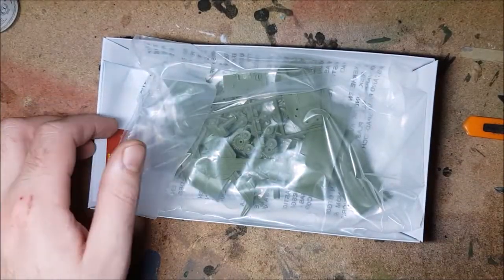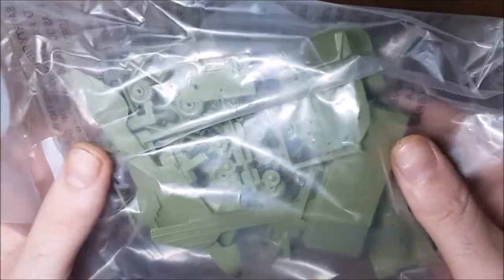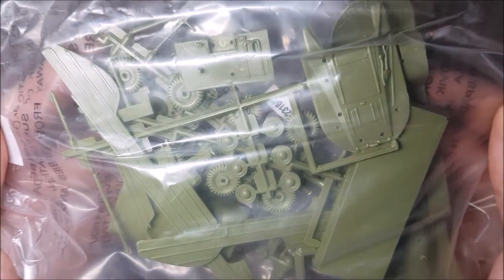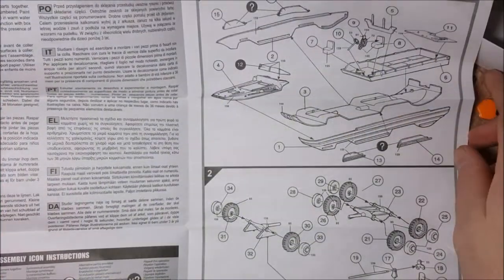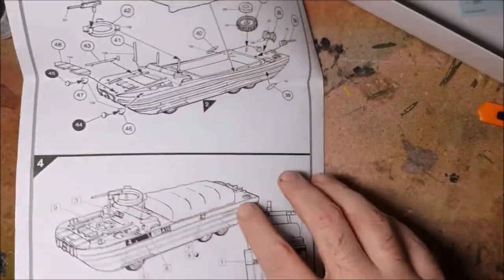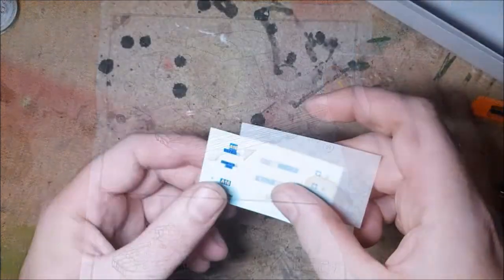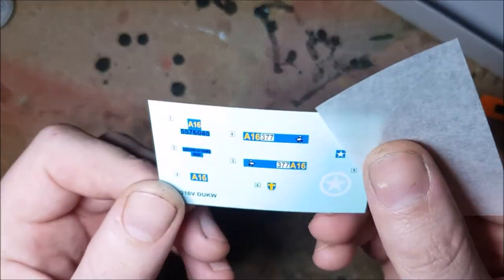Upon opening the box, inside you get a small jumbled up looking bag of parts. This is all full of small bits of sprue in a nice khaki green shade that I've never seen a model built in before. An instructions manual which is very, very short — the whole build is done in four steps — and a small sheet of decals to complete the model.